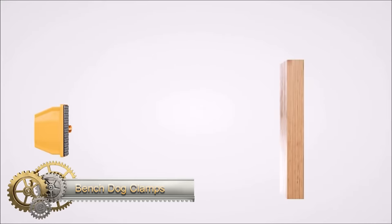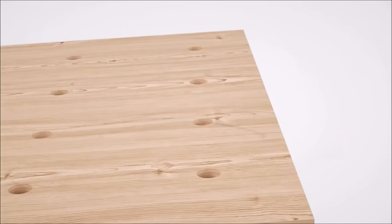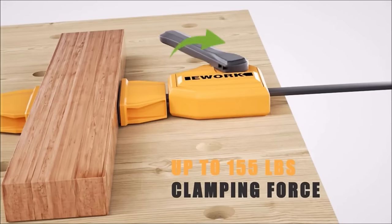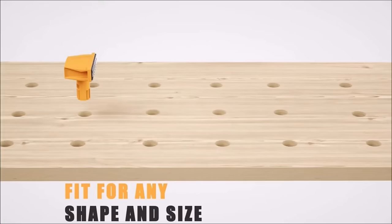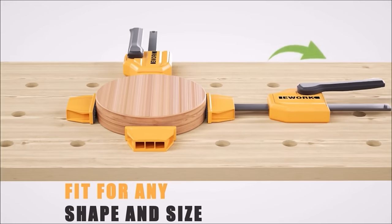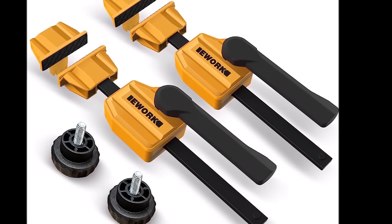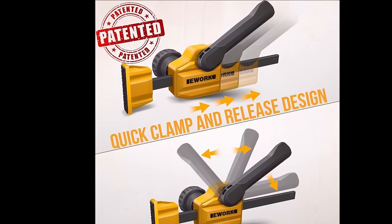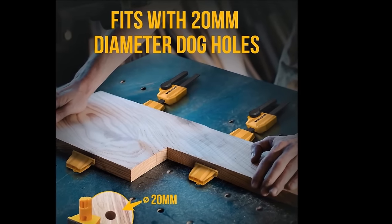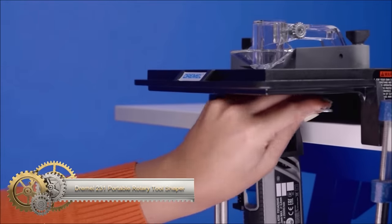The Bench Dog Clamps by E-Work are a reliable choice for woodworking enthusiasts, offering a robust clamping force of up to 155 pounds, suitable for various tasks. Specifically designed for 20mm dog holes, these clamps ensure compatibility with standard workbenches. Crafted from non-marring durable nylon, they safeguard your work surface from scratches. The inclusion of grommet bench brake inserts made of premium non-slip EVA enhances stability during use. Sold in a pack of two, these clamps provide versatility in woodworking applications.